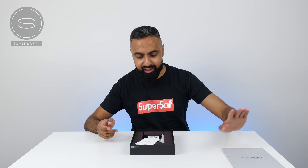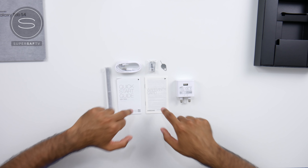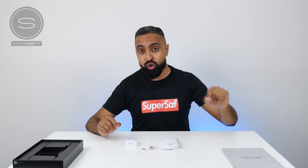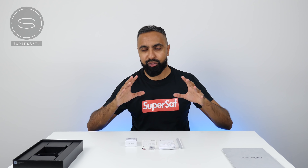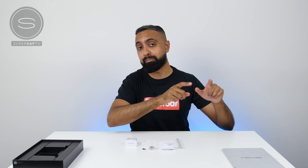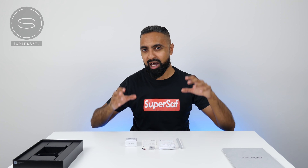Feels very good. Most of the stuff inside the box is pretty straightforward. We've got some paperwork, a USB Type-A to USB Type-C cable, and an adapter which does support fast charging. You can charge this thing fully in around 3.5 hours, which is impressive considering the size of the battery on the Tab S4, which is around 7,300 mAh and good for up to 16 hours of video playback.